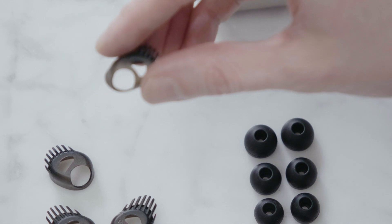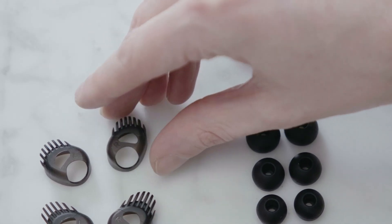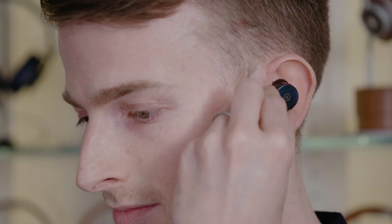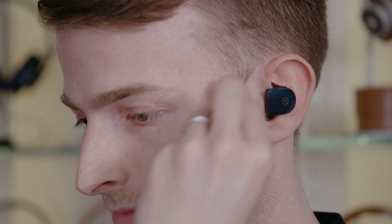You can also use the earphones without fit wings if that best suits your ear. To insert your earphones, tilt them forward with the ear tip resting lightly in your ear canal. Rotate the earphone down until the ear tip forms a seal with your ear canal and the fit wings slip under your ear ridge. You should be able to move your head freely without the earphones falling out of the ears.